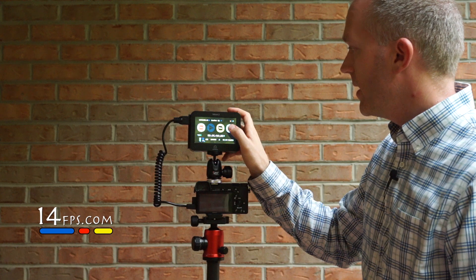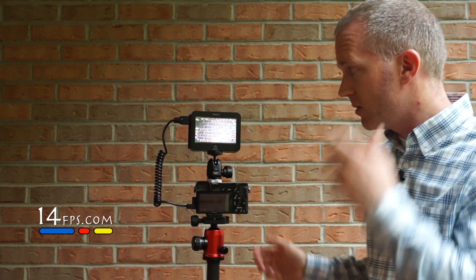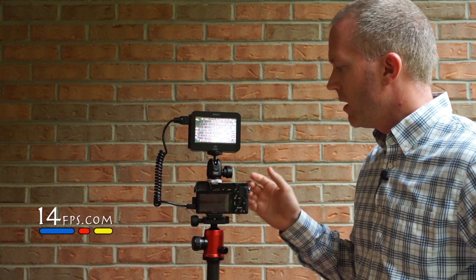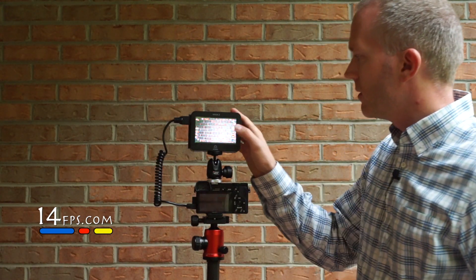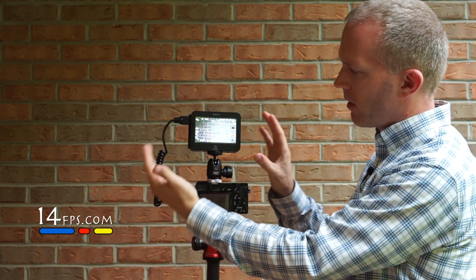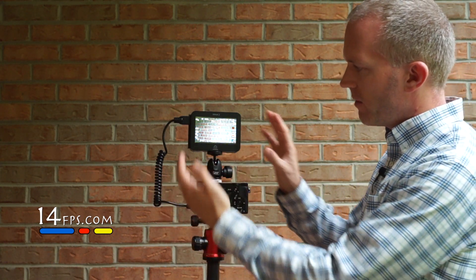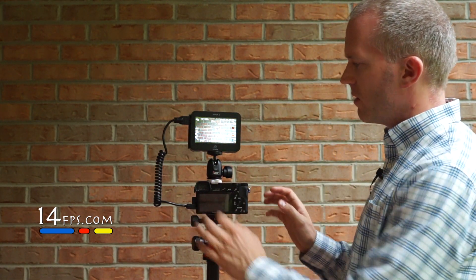Other things you may find interesting: it has focus peaking, which I thought was really neat for an external device. As a Sony shooter we have this internally, but if you were on a Nikon you would not, and if you were on a Canon you wouldn't unless you were running Magic Lantern. It's also kind of nice to see everything on a larger screen than your camera, so it helps you get everything set up just right.